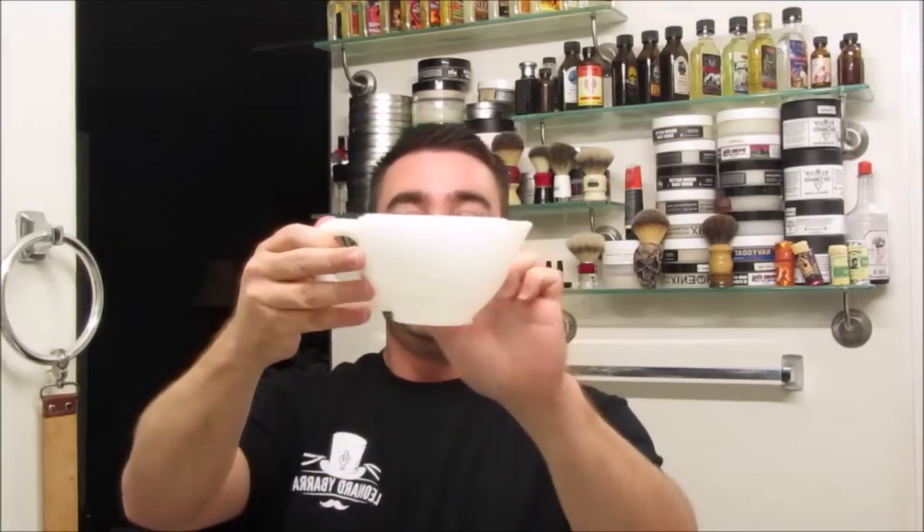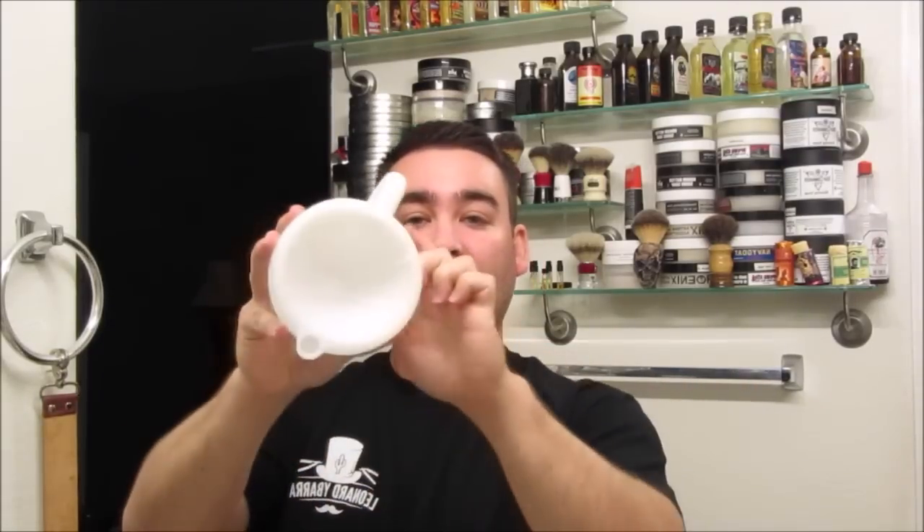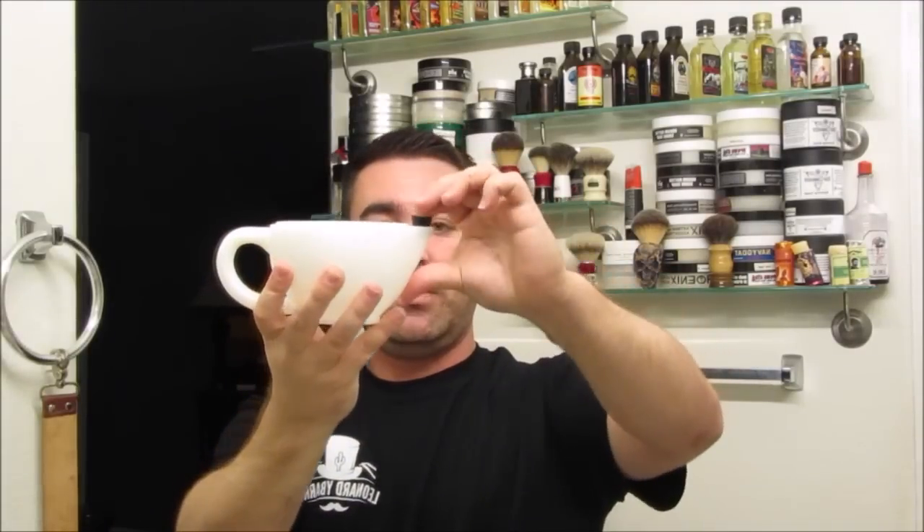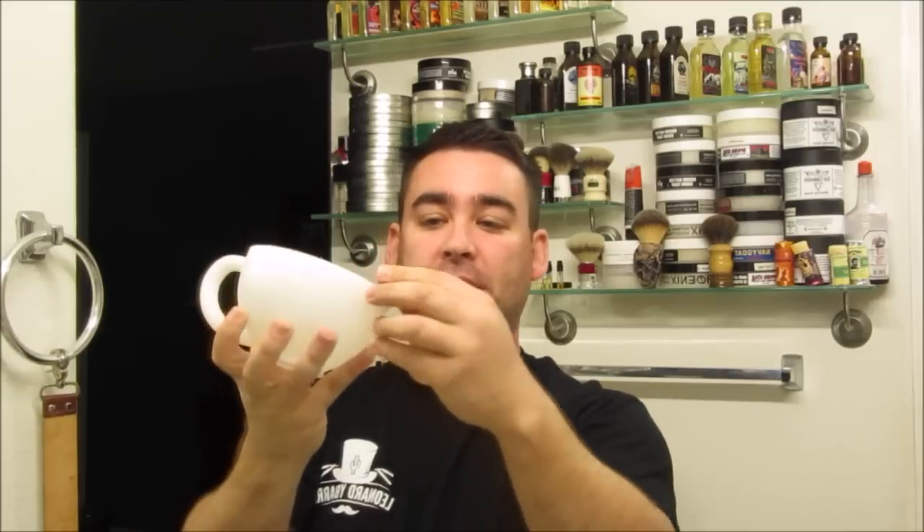Inside that is the scuttle itself, which looks very, very similar to the original Crown King scuttle. The biggest difference is that this is made out of a plastic called polypropylene, which is nicknamed the steel of plastic because it is very, very strong. It does have an inner chamber. Then there's more stuff in the bag — we've got this silicone stopper which holds your water in. It's non-porous, so nothing's going to soak into it, it's not going to dry rot, and it's going to last virtually forever.